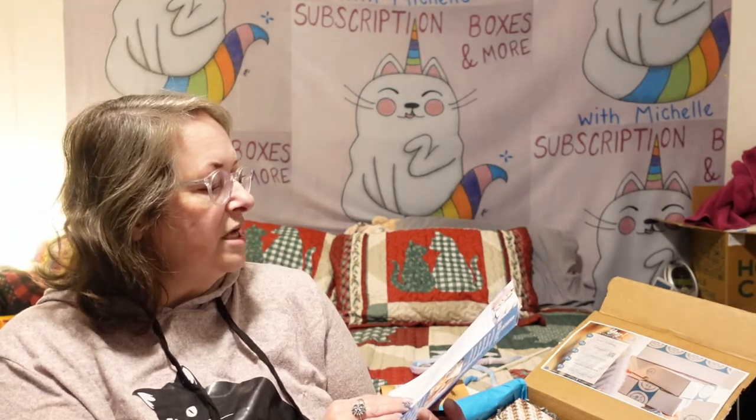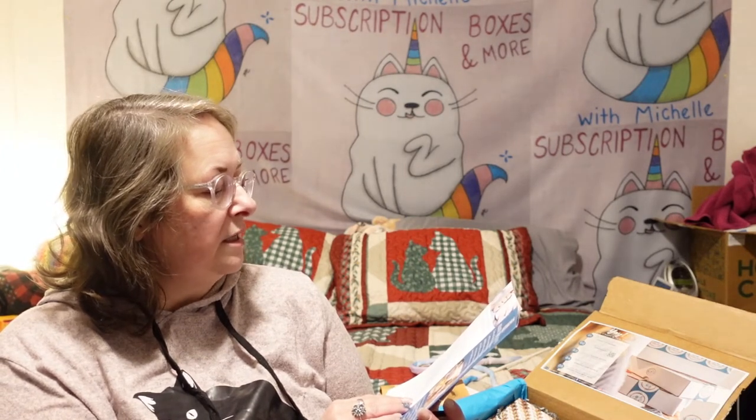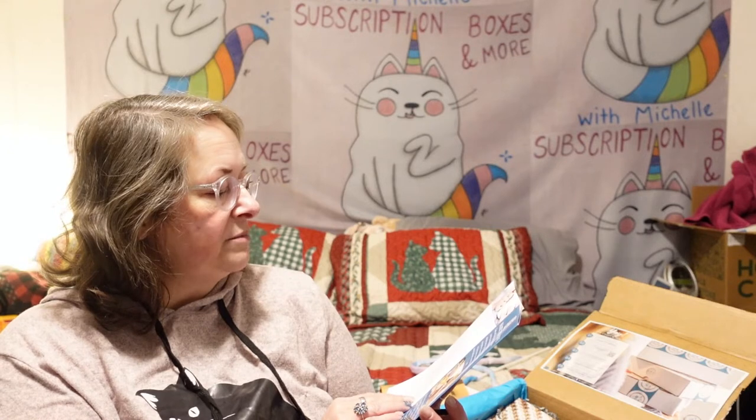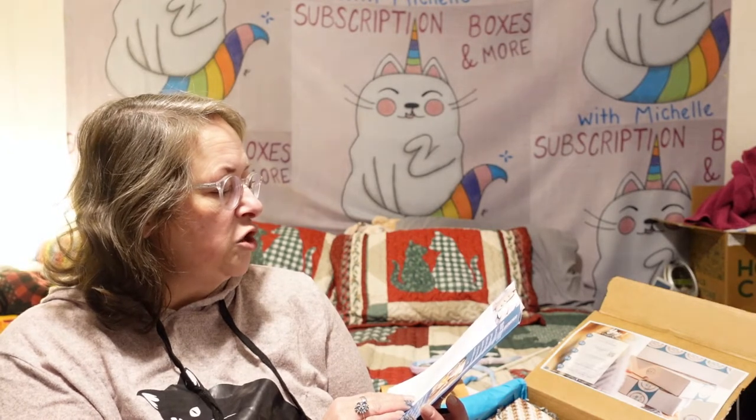It tells you this is not your average self-care box. You can't beat some candles and a bubble bath for a self-care night in, but they really thought inside the box on this one. Self-care comes in all shapes and sizes. Both crafting and tea have been proven to have many health benefits both physically and mentally.